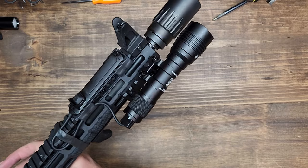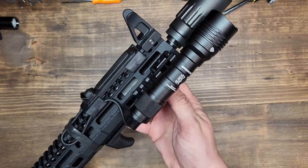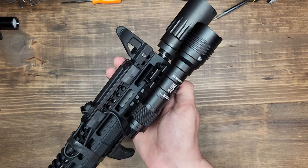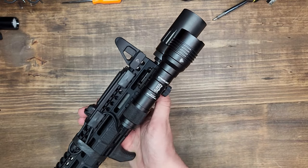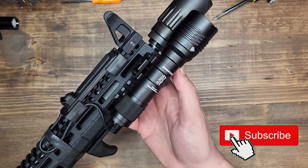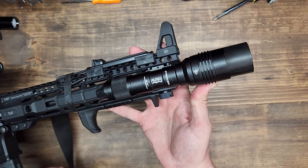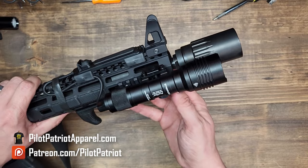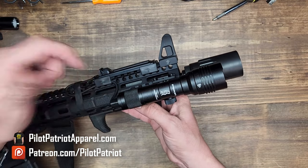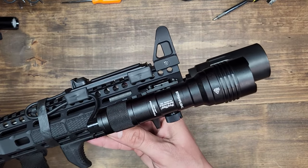That is it for the Streamlight ProTac HLX. For the money and the value you're getting with this light, I really don't think you can beat it at this price point. It competes well with a lot of higher-cost lights on the market. How does it compare to the Surefire? How does it compare to the Olight? Streamlight has proven over the years to be a very good quality light manufacturer and I don't think the HLX will be any different. Let us know in the comments below. We'll have links to this light in the description. You can also support the channel at PilotPatriotApparel.com for patriotic and Second Amendment t-shirts. Thanks for watching — please like, share, and subscribe. We'll see you next time.